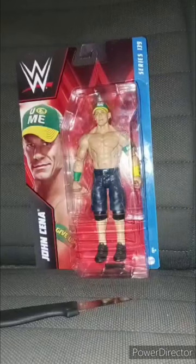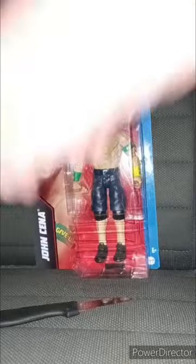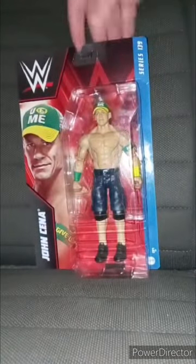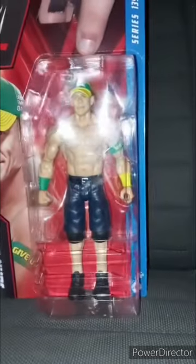It's been two weeks since I did a basic series unboxing. I think it was on the Rainbow Mysterio one that got broke that I remade from a year ago, which was Sunday of two weeks ago. So yep, we got the basic series 139 John Cena.